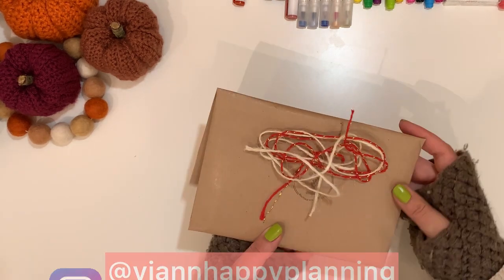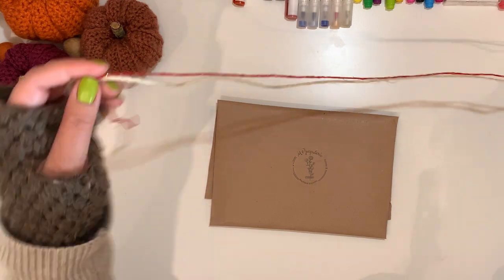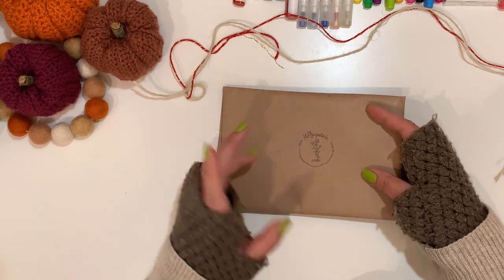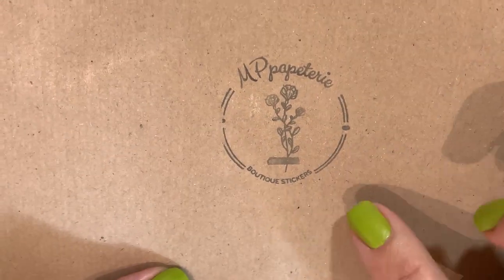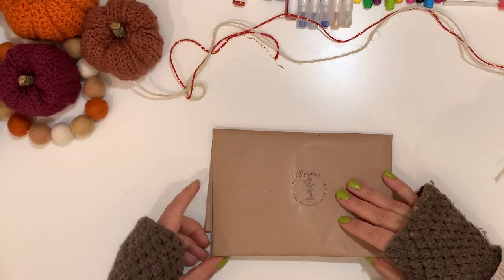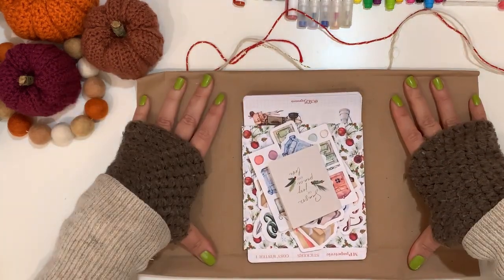I'm going to show you what I bought. This is the winter box from MP Papeterie — this is my first box from Marie because they tend to sell out very quickly. If you want to check her shop out, she's on Etsy as well as on Instagram. I'll put the link in the description box. MP Papeterie makes really beautiful stickers and it's always nice to be supporting small shops.